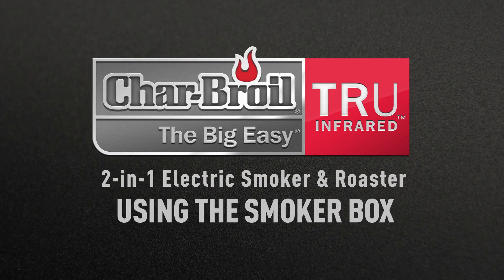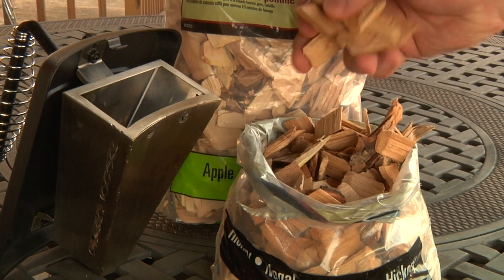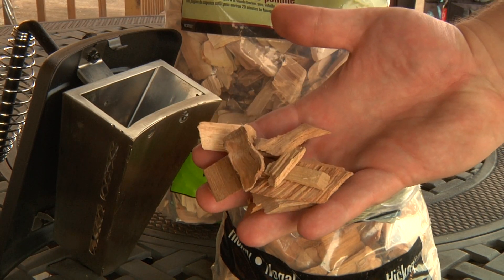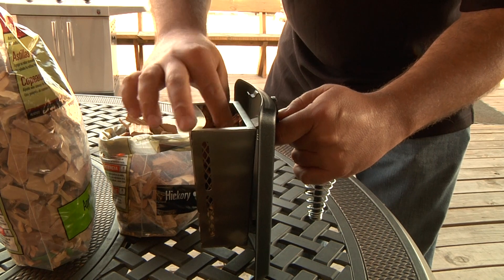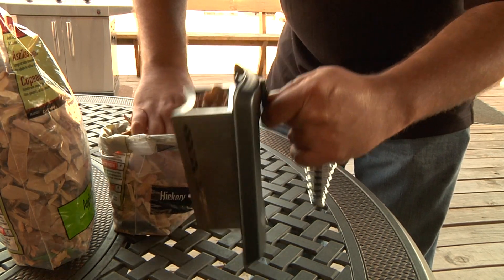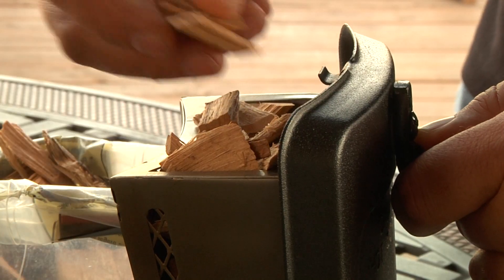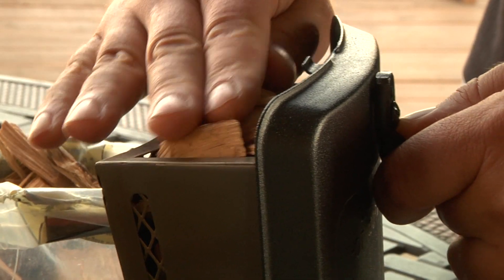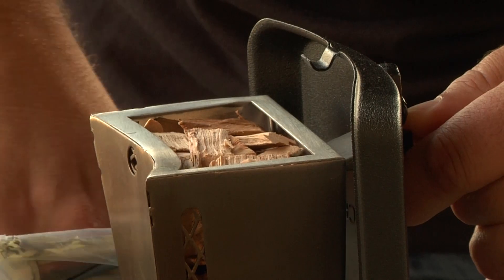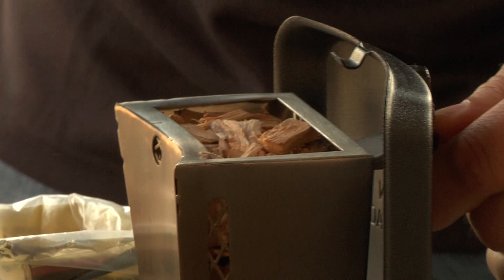Using the smoker box. Processed wood pellets or real wood chips can be used in the smoker box. When filling with wood chips, shake the smoker box and tamp to settle the wood chips and maximize the capacity, eliminating any air gaps. This will allow the wood chips to start faster and burn longer. When full, the chips or pellets should not be higher than the top of the smoker box.